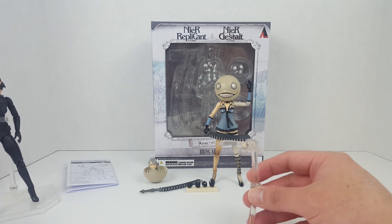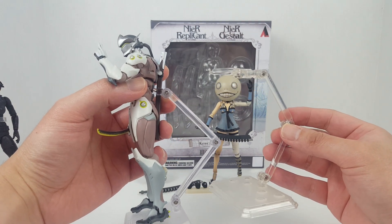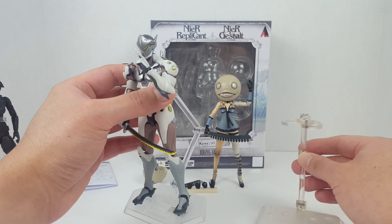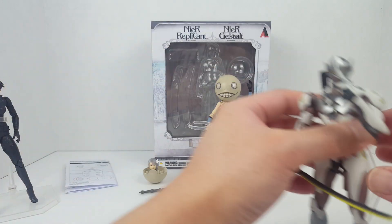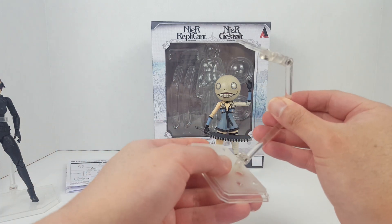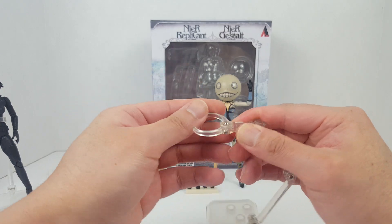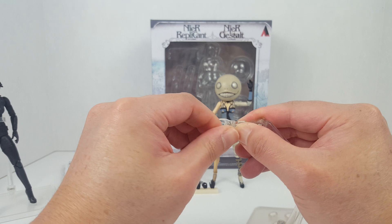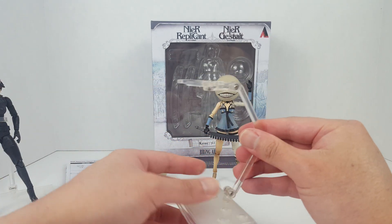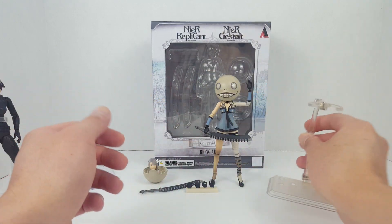Here's the MaFix stand, and compare that to a Figma stand. The Bring Arts stand feels sturdier than the MaFix stand, but the Figma stand is still a little more solid and more stylish than the Bring Arts stand.